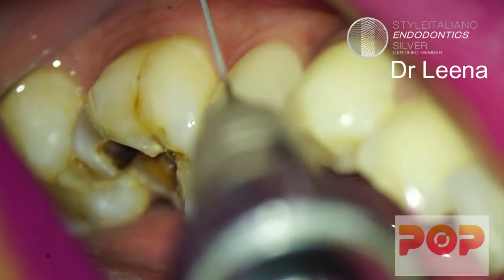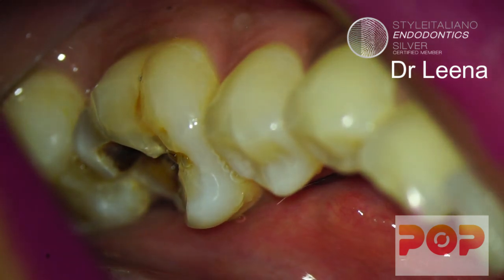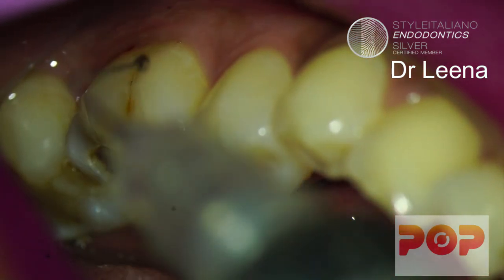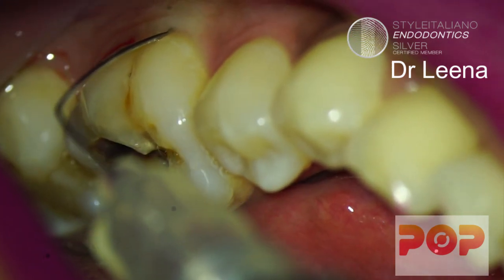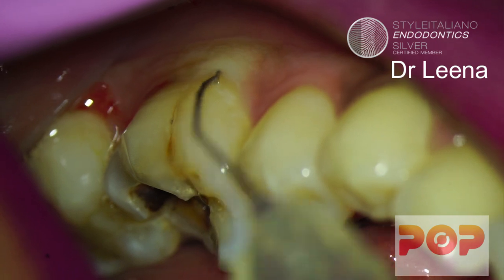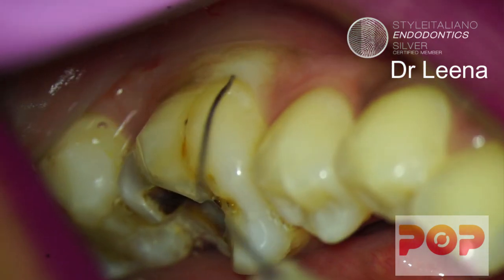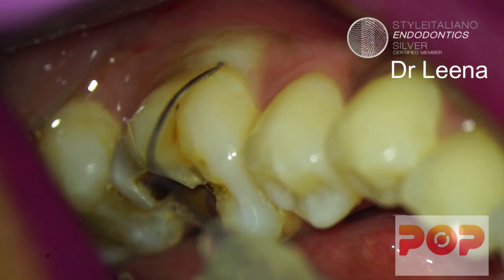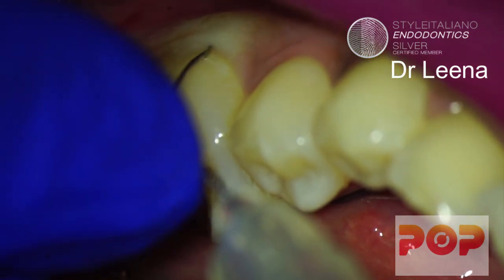After giving buccal infiltration, you have to bend the needle which is placed over the loaded syringe in solution. This is a 27 gauge needle and I'm inserting it in the buccal ligament space. You can see little blanching there. Always try to inject in multiple locations, so I am doing it in the buccal space first.